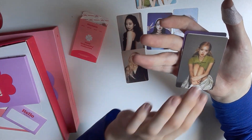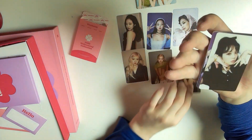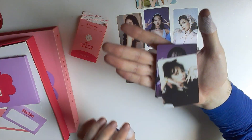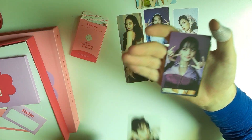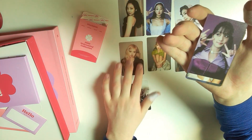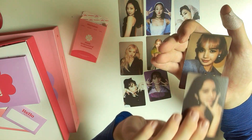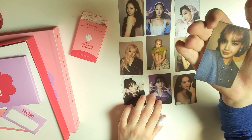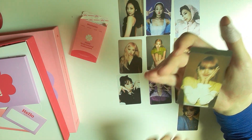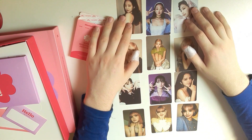The member photocards have their names on the back — three Lisa, three Jisoo, three Rosé, and three Jenny. Each member has all three concepts from the photobook. It's like a polaroid style of photo card and I love it. Jisoo — I'm going to put them here so you can see all the pictures.